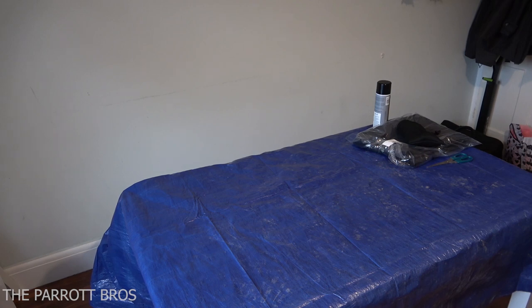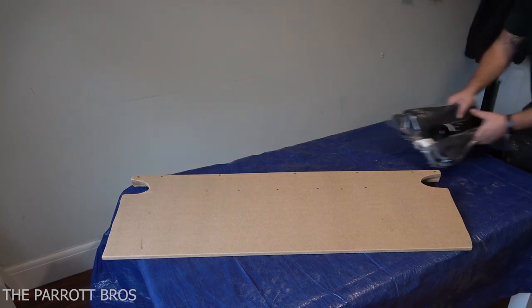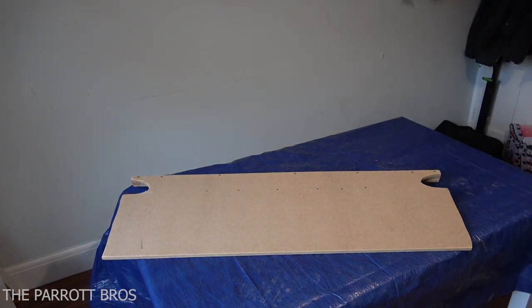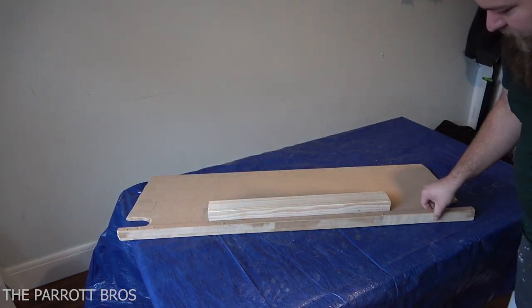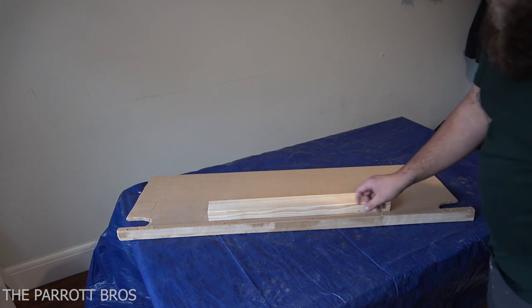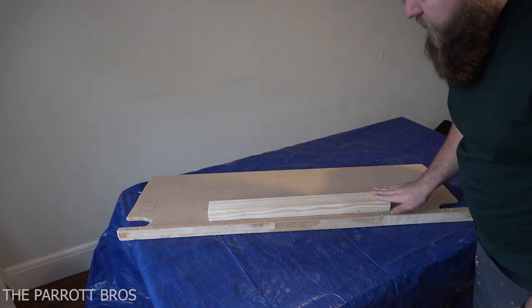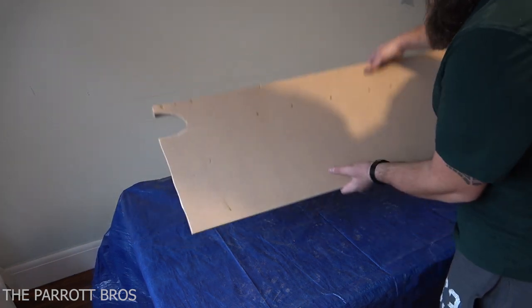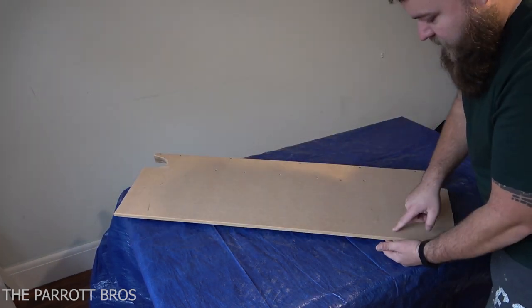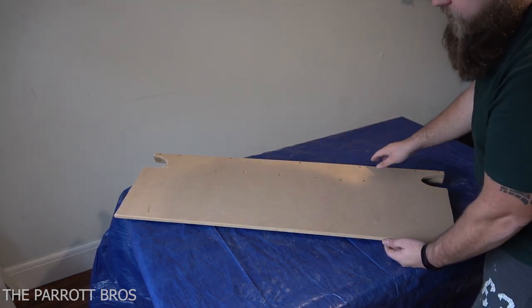I'll just show you the two pieces that I've made. This is the lower section, which will be where the rear seats were. This is literally just constructed of a flat piece, and on the other side there are a couple of small trims about 10-15mm in width by 12mm MDF thickness. I'll put a little bit of foam on the bottom afterwards just to stop it squeaking.